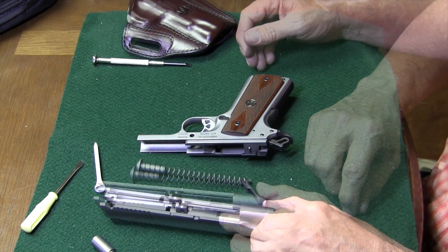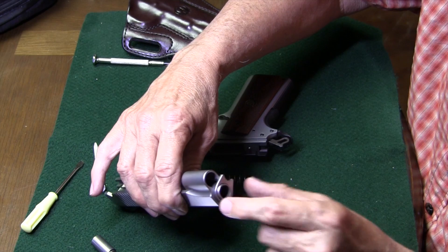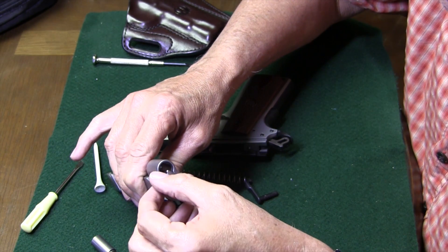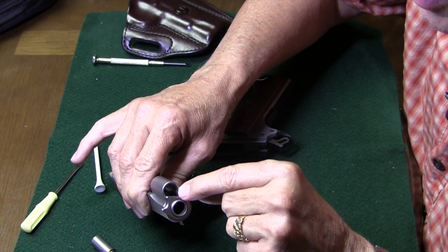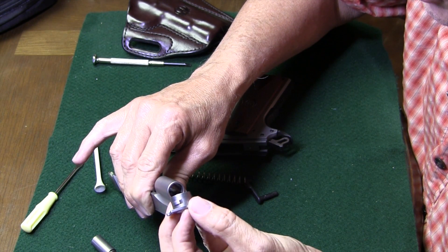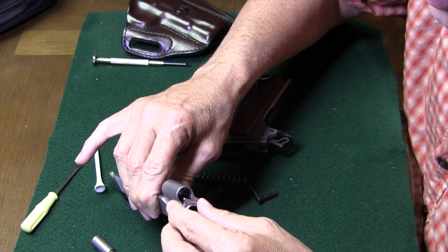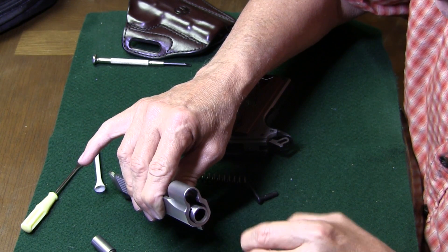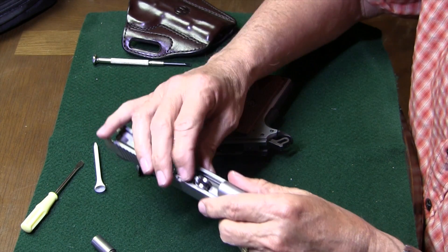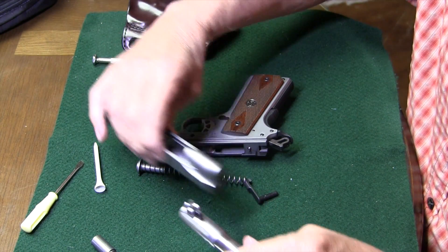Now we're ready to get the barrel out. To do so, we're going to turn the barrel bushing back counterclockwise until we line a little node up that you can see inside there, and then it'll slide right out. That's the little locking node — when it turns, it locks it in place. Barrel bushing's out, and now the barrel will come out. So we'll get the barrel released, locking link forward, and the barrel slides right out.